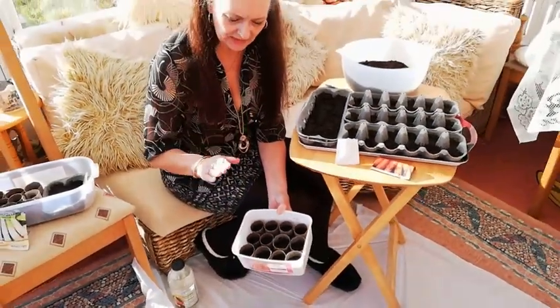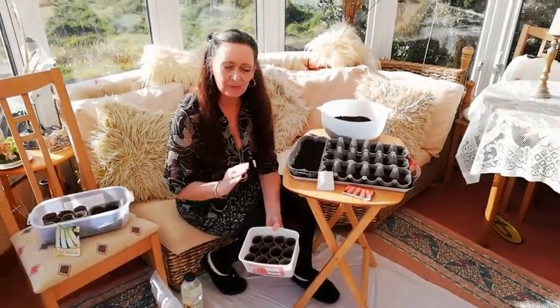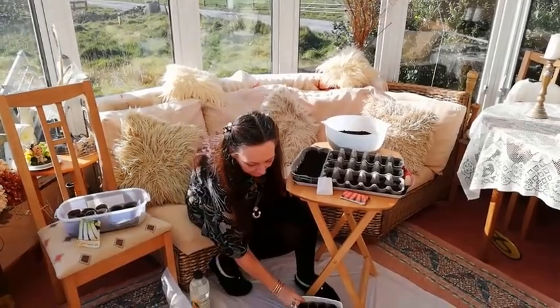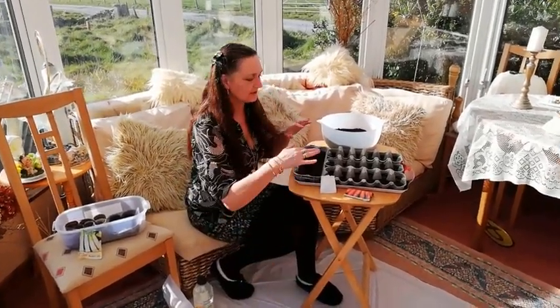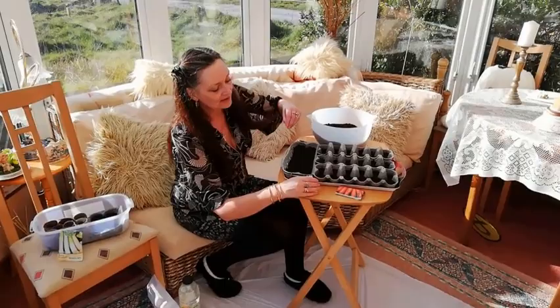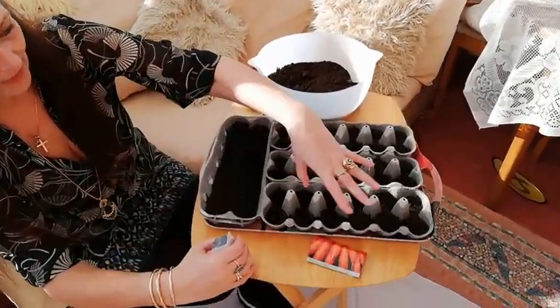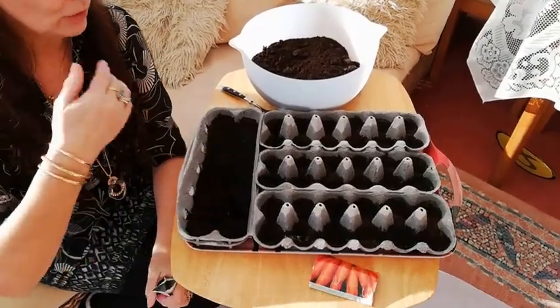I have already prepared all these seedling pots by half filling with seed compost. Now that's the one thing I didn't particularly skimp on — buy what you can afford to, but the better the seed compost at this stage, the better chance you have of your seeds growing. These are just egg cartons — the bottom ends and then obviously the top ends too.